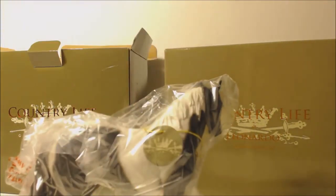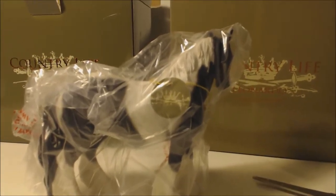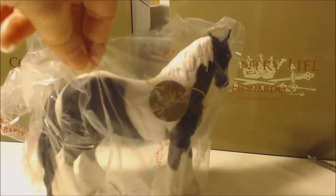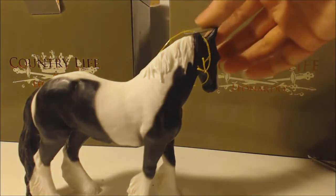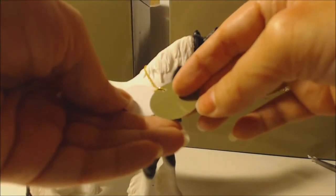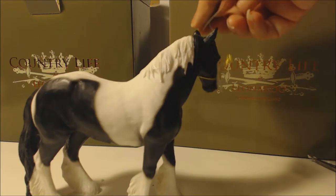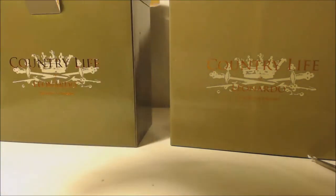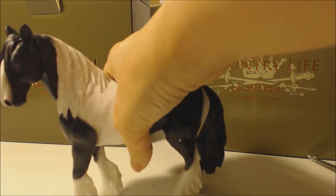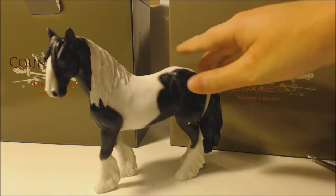This is how it comes packaged. It's a cob horse — this is the black and white cob horse — and you get this tag on it. It's just loosely placed so you can take it off. He's so pretty. Let's turn him around so you can see his face. Oh, he's gorgeous! I think these are resin figures.